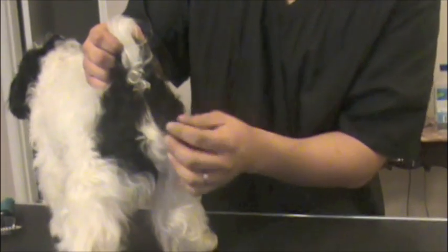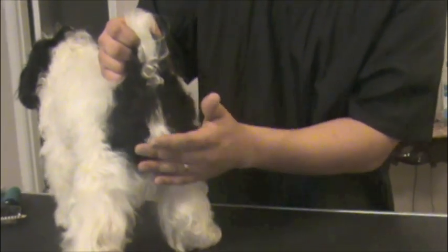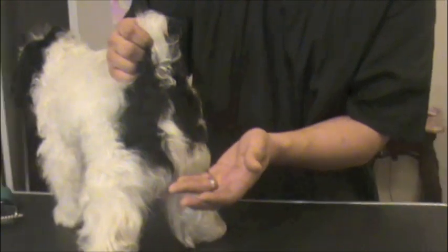If you notice the dingleberries — he doesn't really have dingleberries because most of this hair is live. Live hairs have substance and oils on them, so the poo just slides right off. When you start noticing dingleberries collecting back there, it usually means there is a lot of dead coat with no more oil, no more substance — it's kind of flailing around and starts to catch the poo coming out. That's a good sign that it's time to card out your dog when you start to see dingleberries.